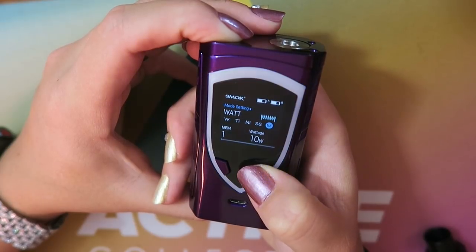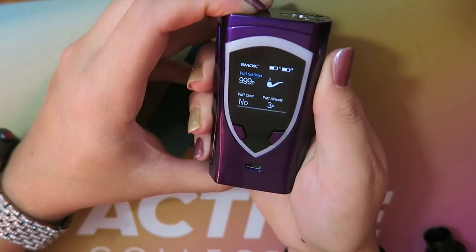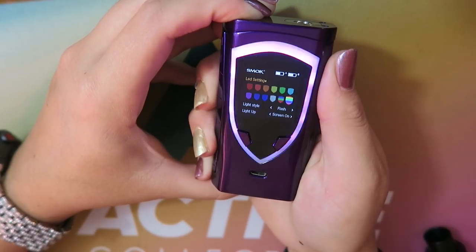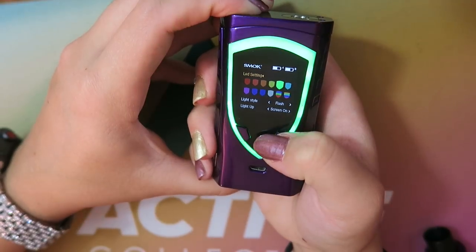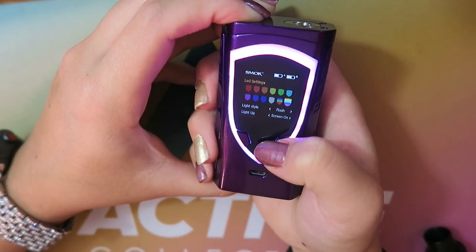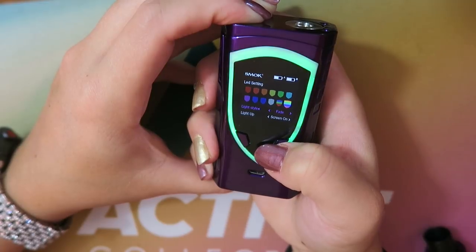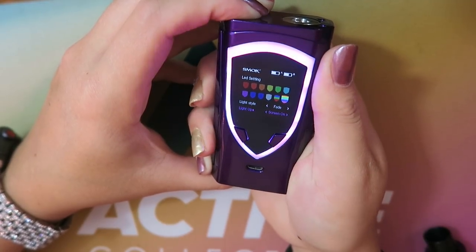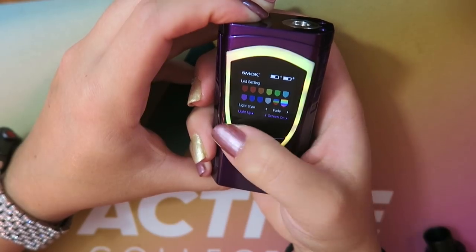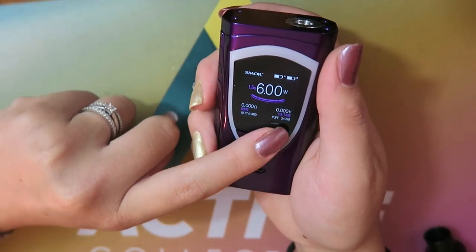From the menu you can select nickel, stainless steel, or memory mode. Press the fire button one more time to enter the puffs menu to reset or check your puff count. Press again to go into color mode where you can change the screen color and screen timeout. Press again for color settings — I want rainbow but not flashing, so I'll select fade. You can also set the light to activate when the screen's on, only while vaping, always on, or off.